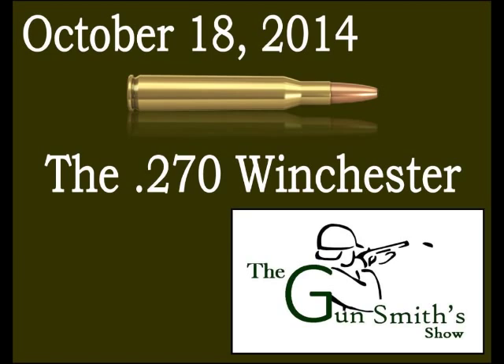Back to the .270 Winchester. This was developed in 1923 and debuted in 1925 for the Winchester Model 54 bolt action rifle. The same year the Model 54 was offered in 7x57, which is the 7mm Mauser caliber, so the .270 was kind of the Americanized version.